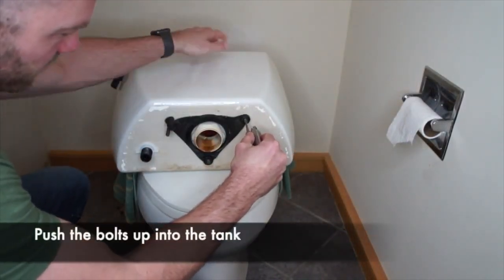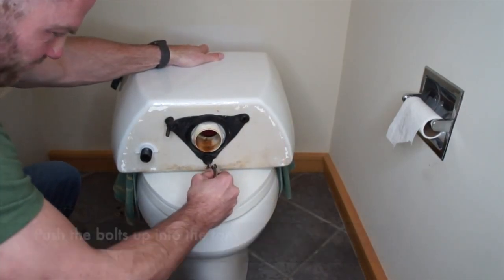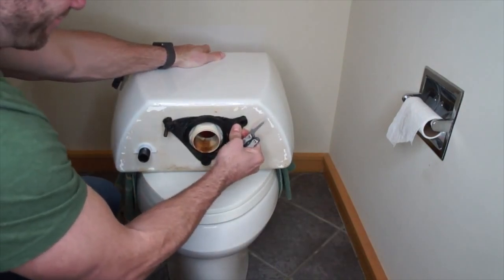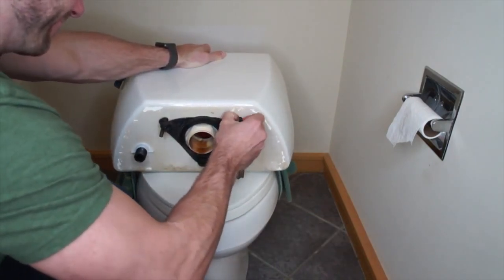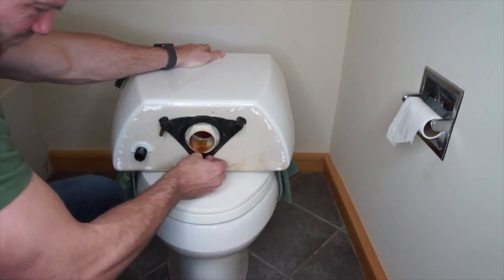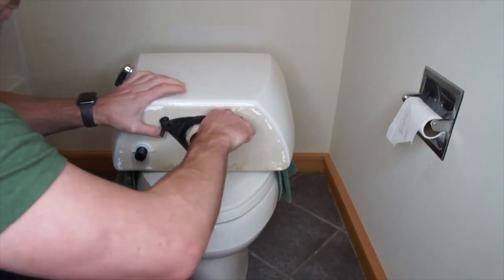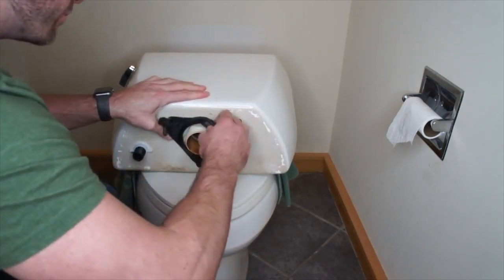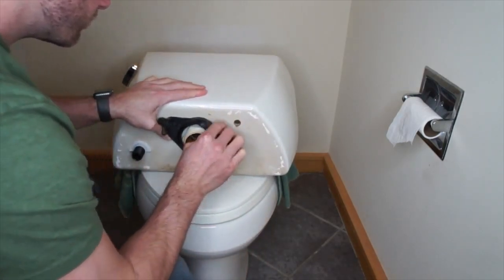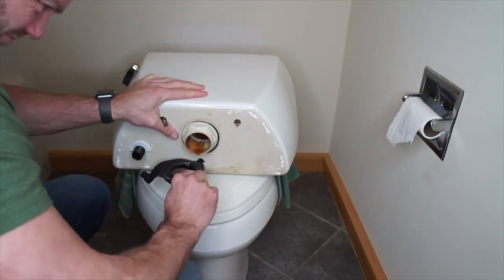Here we're going to push the bolts through into the toilet tank, completely removing the bolts through the top. With the bolts out we'll be able to pull the seal out of these holes. These Kohlers use a triangle seal that has the bolts and the center part all as one piece. Some brands use rubber washers on the bolts themselves, separate from the center gasket.